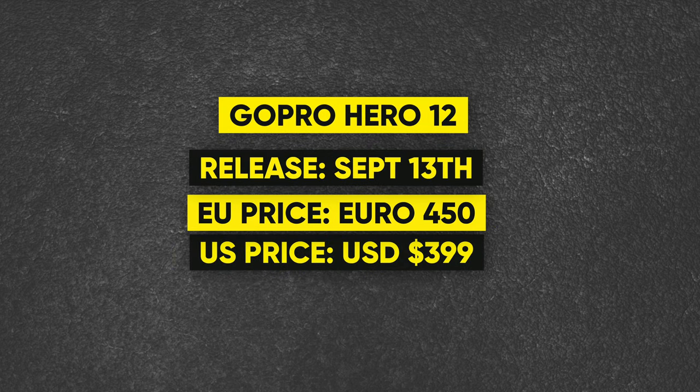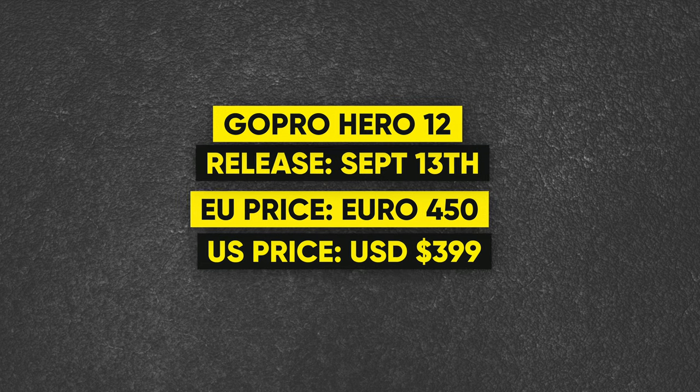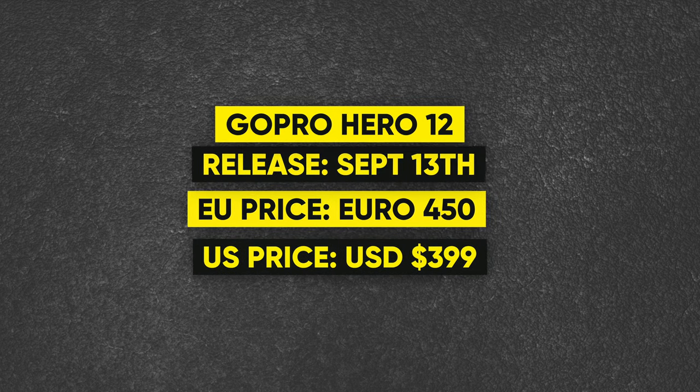I would love to see more improvements to the GoPro Hero 12. These leaks seem pretty accurate, but there could still be some changes. It's the 12th generation, so I'd expect more. As for the release date, it's not confirmed, but leaks point to September 13th. The price tag will be 450 euros, or $399 in US dollars.